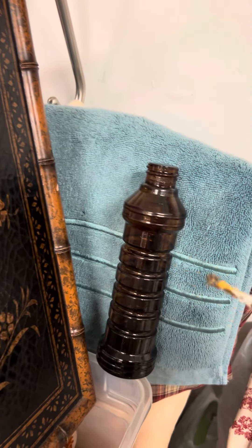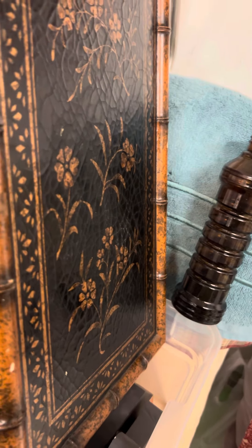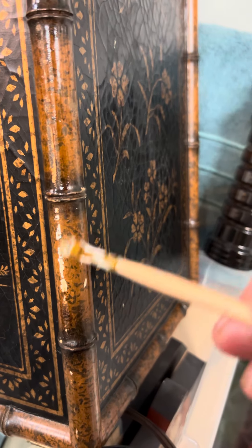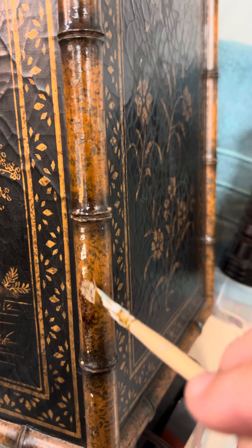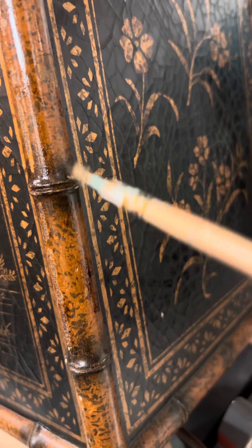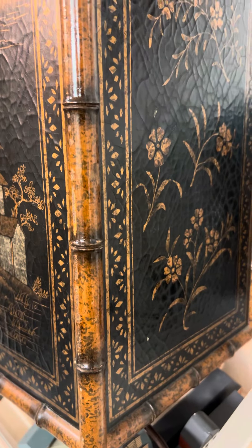I have this little concoction in my bottle here — it's a mix of Old English and some stain and restorer finish. I'll pour a little bit out, get a brush, and because of this faux tortoiseshell finish we've got here, it's going to make it really easy to blend and mimic that tortoiseshell look.